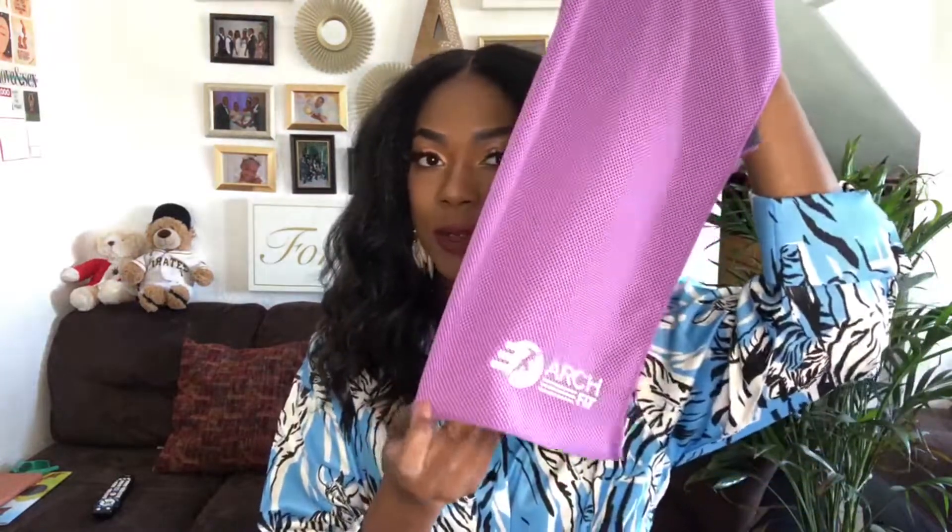If you guys are working out during this quarantine, make sure you check out my online business. My husband and I are selling cooling towels on Amazon. You get two in a pack — you wet the towel, you wring it, and then you shake it out, and it keeps you cool during your workout, or if you have hot flashes, or if you like to do yoga. Make sure you guys check us out — support a Black business. They're only $19.